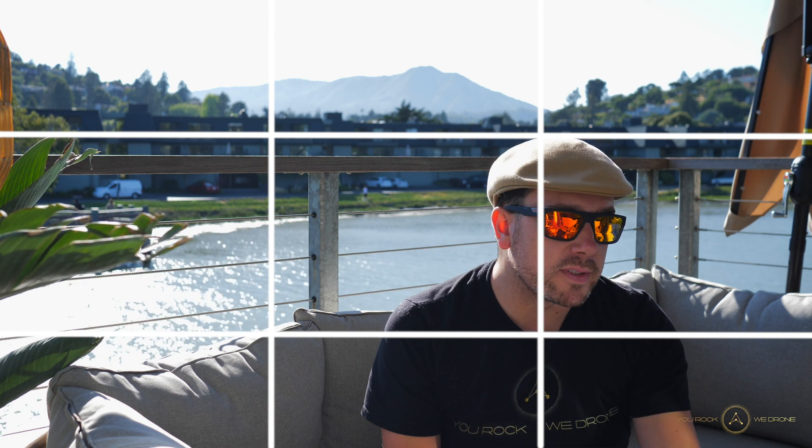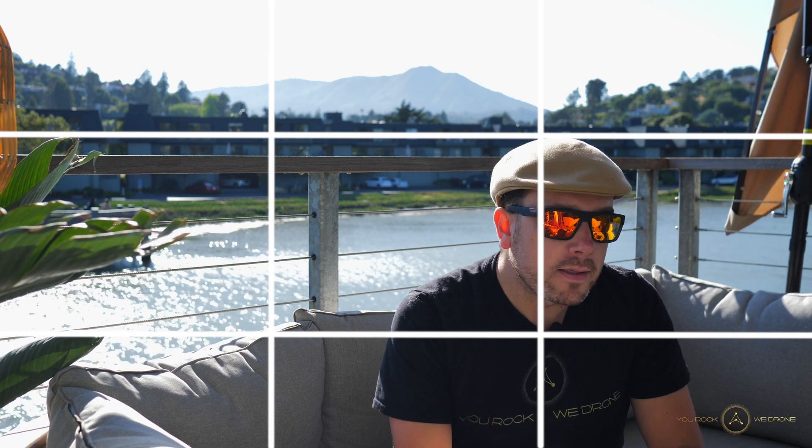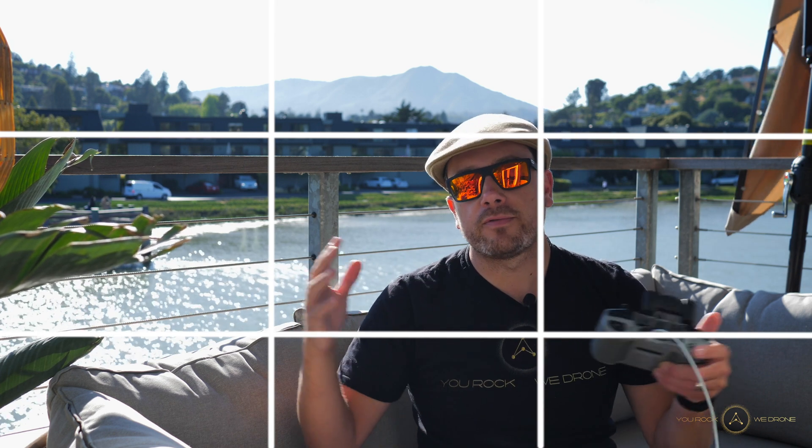Moving on to grid lines — pretty self-explanatory. I just choose the basic squares option because it clearly shows where the middle is and lets you follow the rule of thirds. I don't really need the diagonal lines or the cross in the middle. The grid tells me exactly where the middle of the shot is, and also where the one-third and two-thirds lines are, which is the most useful thing for composition in photography and videography.